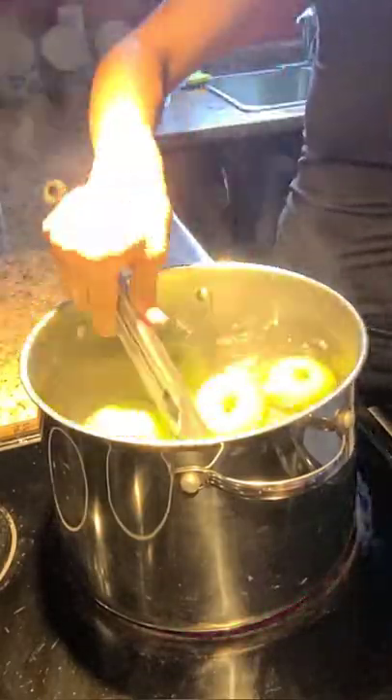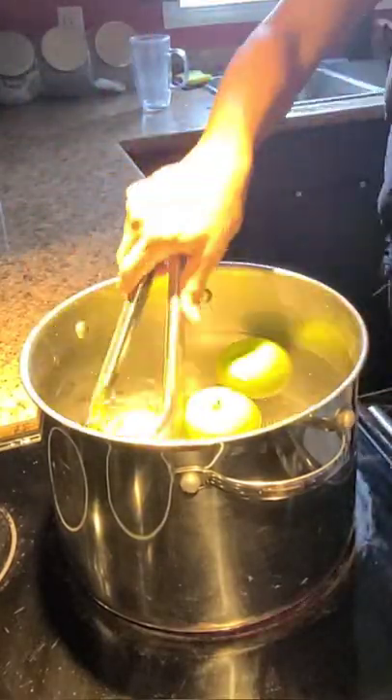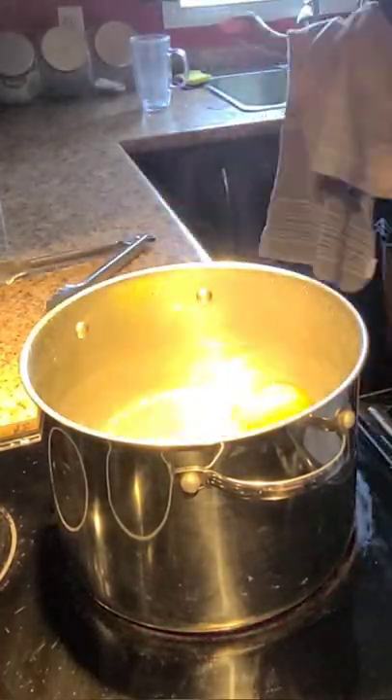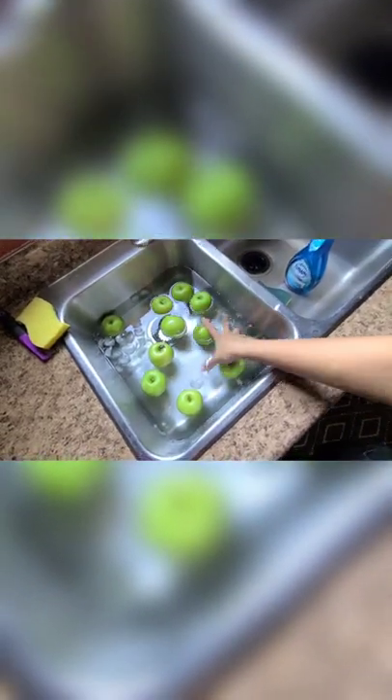I start off by boiling the apples, and I don't boil them for a really long amount of time. I just boil them enough to get all the wax off of the apples. I'm just going to let the apples cool inside here so that they don't overcook. Let them sit in there for a few minutes. After this process, you want to let them sit for a couple of hours, then dry them off, and then spear them before adding the candy coating.